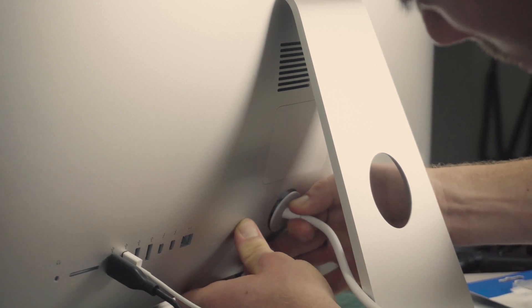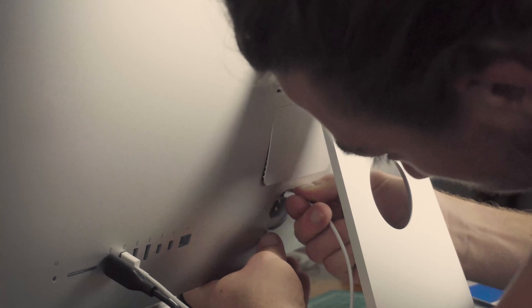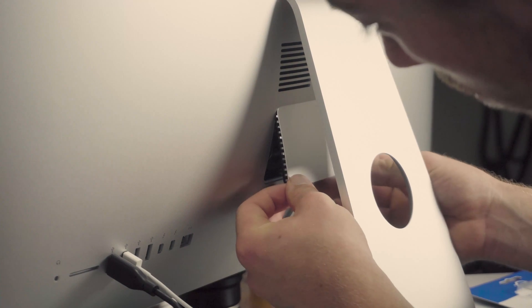So let's get into actually installing the RAM. First, what you're going to want to do is power down the iMac, and then head to the back of the machine and unplug the power cable. So once the power cable is unplugged, you're going to notice a little button above the power cable, and you're going to need to press in that button, which will release the RAM.